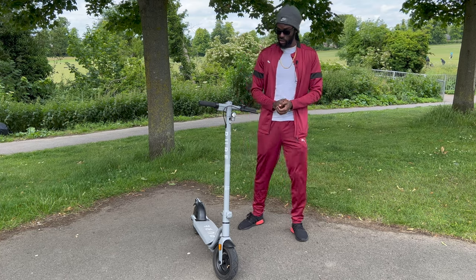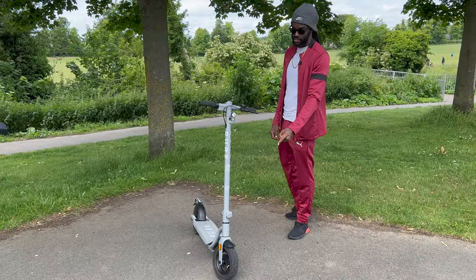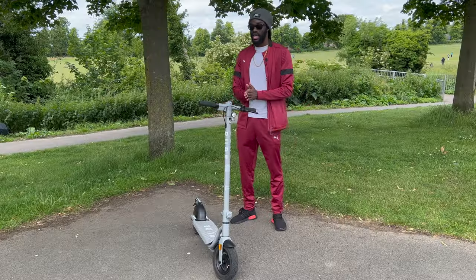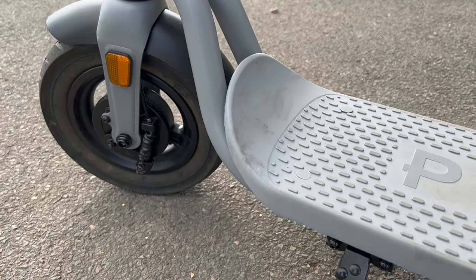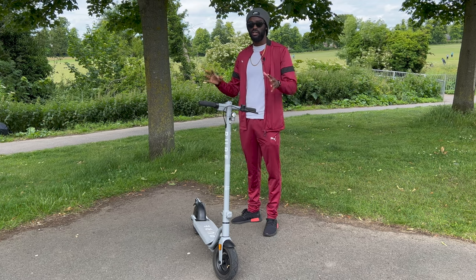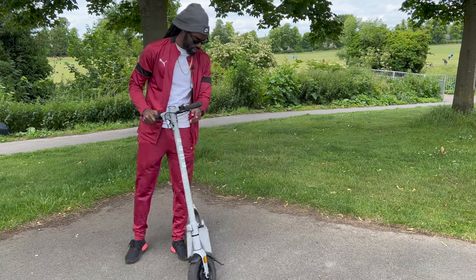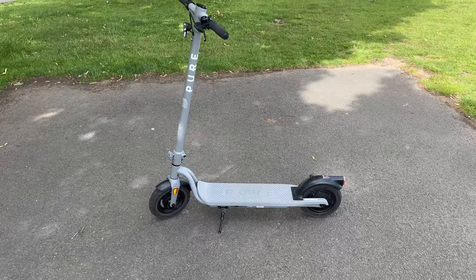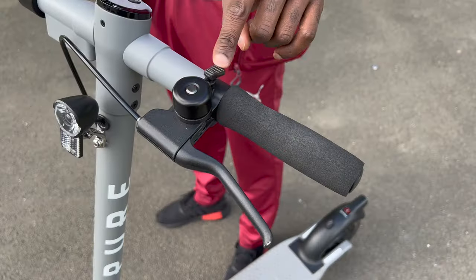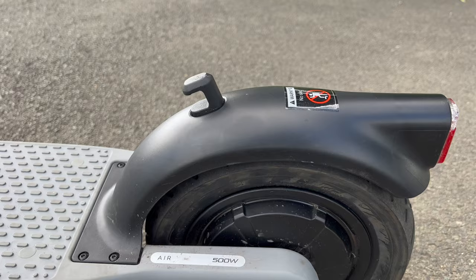At the bottom we have 10-inch tires. Most e-scooters don't come with that size — it's normally eight or five inches. This larger size allows you to cover more terrain more comfortably on different surfaces. We also have a kickdown stand on the side to keep the scooter upright, plus a little bell to alert people when you want to pass.